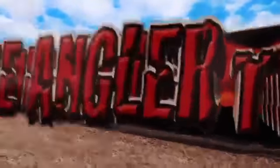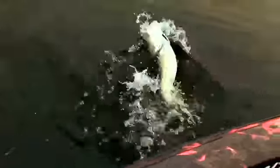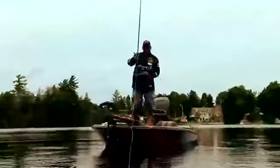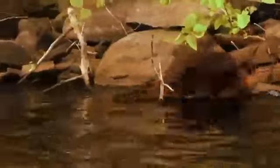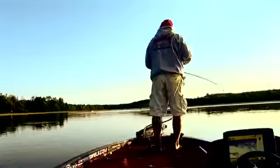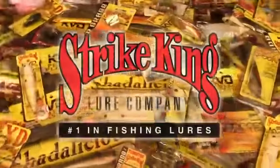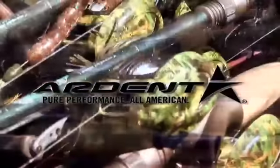Let the show begin. Brought to you in part by St. Croix Rods, best rods on earth. Strike King Lure Company, number one in fishing lures. Ardent, pure performance, all American.